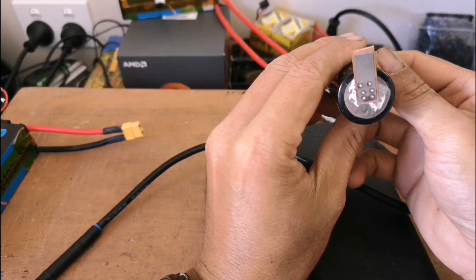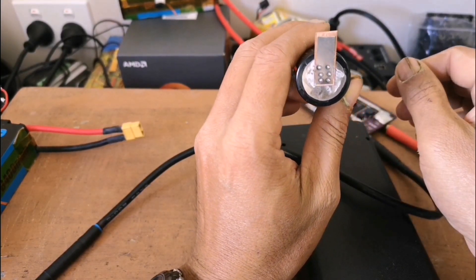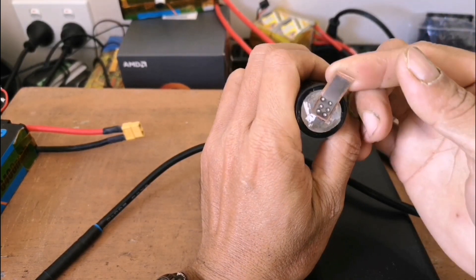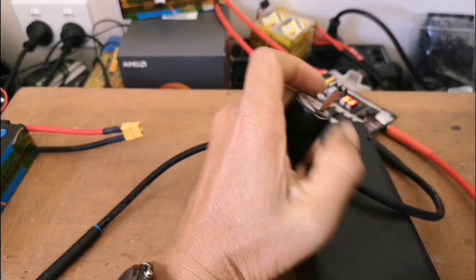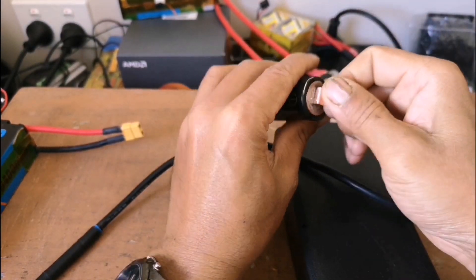That is the spot mark, guys. From that spot welding, it is clearly visible. And the mesh cutter — let's take this off. Alright guys.